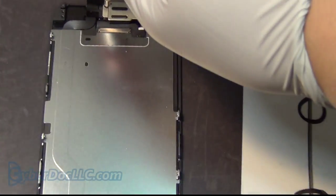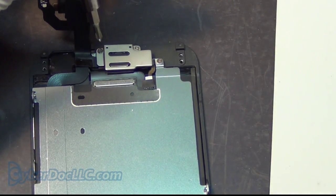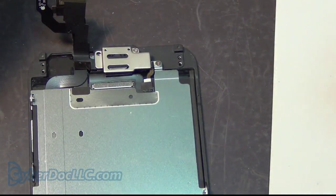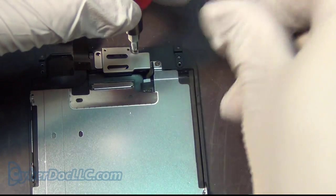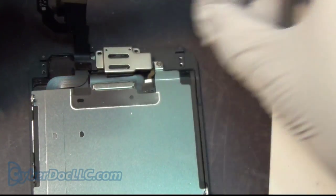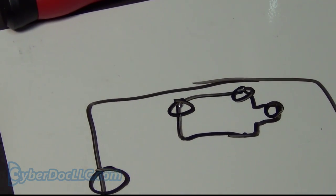I'm going to zoom in so you can see better. Taking these screws out, it comes in handy to have a little strong magnet like this so you can just pull the screw right out. You can get these magnets on sabi.lc.com as well. Just put the magnet onto the screwdriver and place the screw onto the mat.